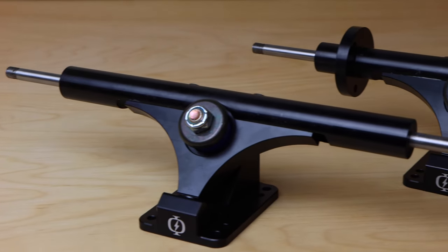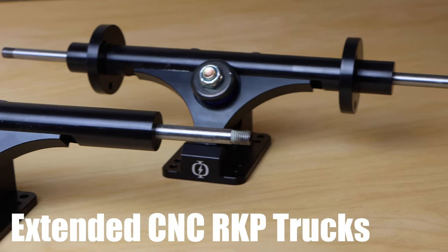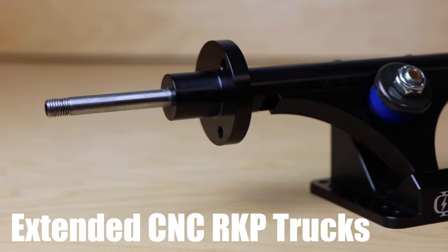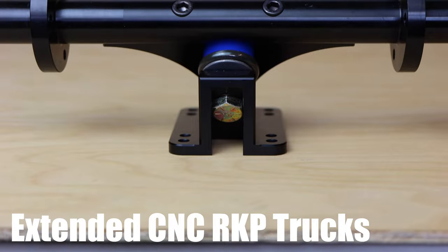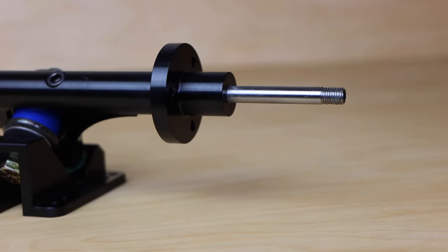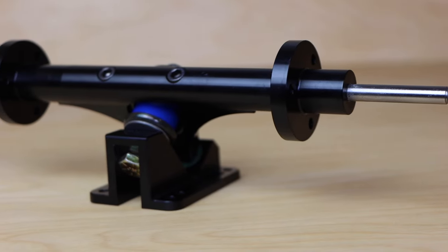The first component are these extended CNC'd RKP trucks that were made by Boardnamics. The unique part about these trucks is that they have built-in rear motor mounts, similar to a lot of the DKP truck options out there. This makes mounting the motor mount to the rear truck super simple, as there's no need to fiddle around with a clamp-on motor mount. All you need is a motor plate, which gets bolted onto the mount already on the hanger — super simple, easy, and reliable.